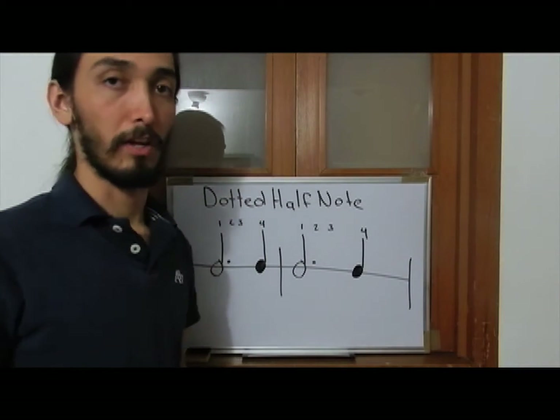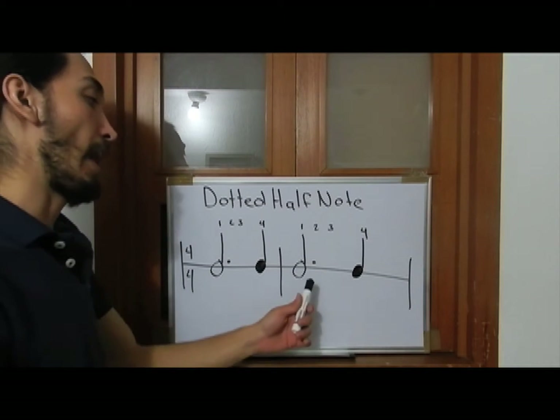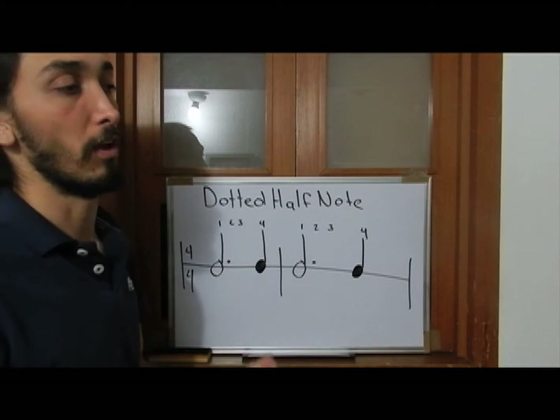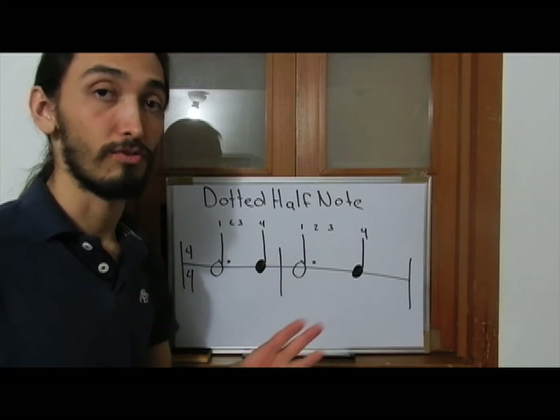Now I'm going to teach you a new rhythmic value and this is the dotted half note. A dot placed next to your half note increases the value of your note by half. That means that a dotted half note has three beats value.